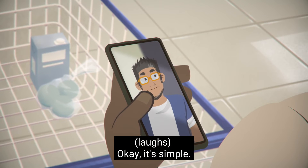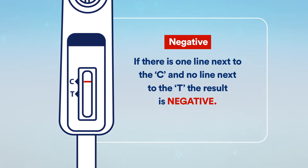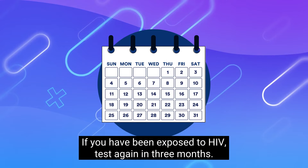Okay, it's simple. If there is one line next to the C and no line next to the T, the result is negative. Seek regular testing. If you have been exposed to HIV, test again in three months.